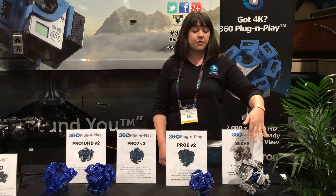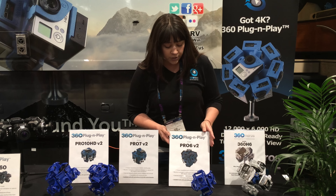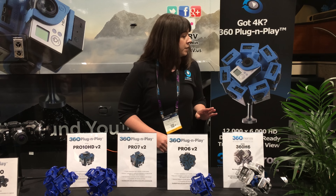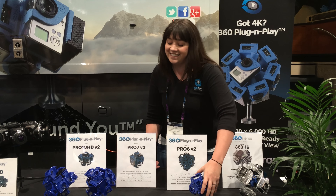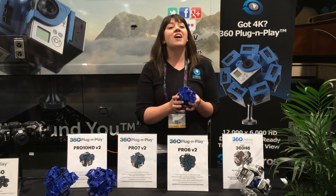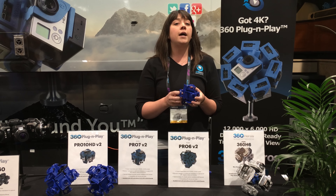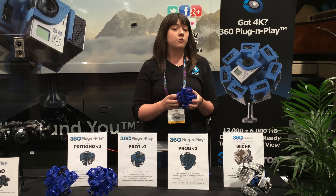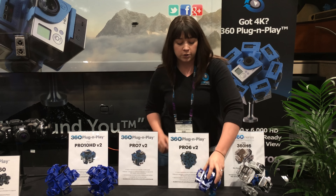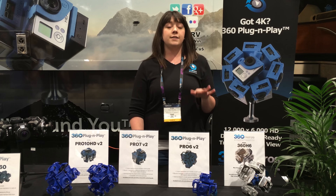We offer all the equipment that goes with that for you to build it. Our next step is the Pro 6, and this is version 2 of the Pro 6 because it is now — instead of being 3D printed — we offer this now in injection molding rather than 3D printing. We had so much demand that we couldn't keep up with it in 3D printing because 3D printing takes a long time. We've finally been able to make it into the injection mold game, which means we've been able to bring the cost to print down.